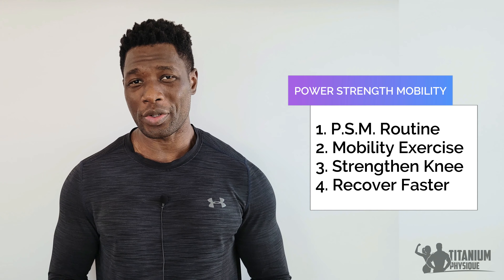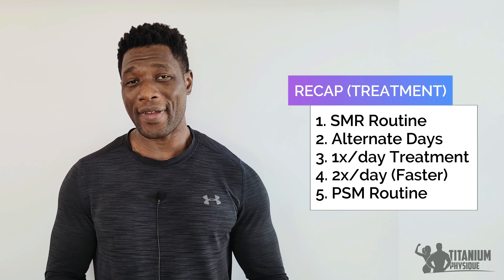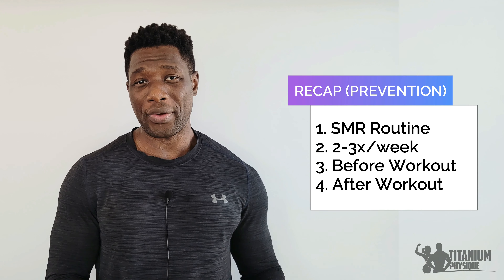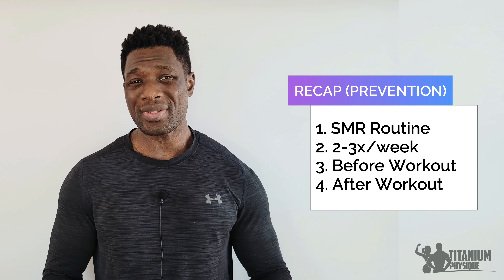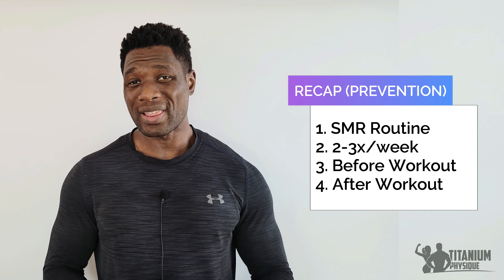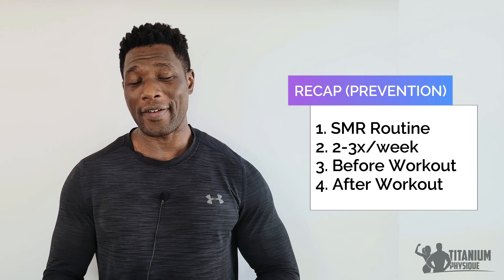I've created a simple to follow knee mobility exercise video in a series called Power Strength Mobility — it's a 5 to 10 minute video. To summarize: use the SMR routine every other day to treat and fix foot pain. When you get to the prevention phase where your foot feels great and you can lift weights, run, or work out without foot pain, use the foot SMR routine two to three times a week. During the prevention phase, you can use the foot SMR routine the night before any lower body workouts, and also two to three hours after your lower body or leg workouts to help the leg muscles recover faster.